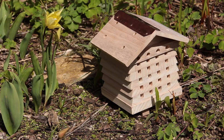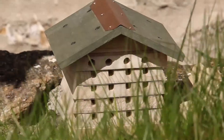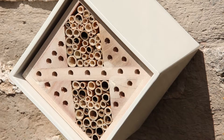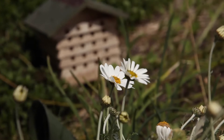Bees like it hot, so where you put your hive is all important for success. Pick a spot that's going to catch the sun, facing south or southeast, and don't position the box too high. On the ground is fine if it's in a place where it's not going to get disturbed, or alternatively attached to a wall no higher than two meters. Easy access to a food source is important too, so try and position your hive somewhere close to flowers in the garden.